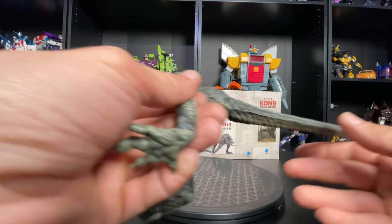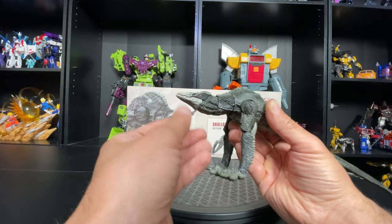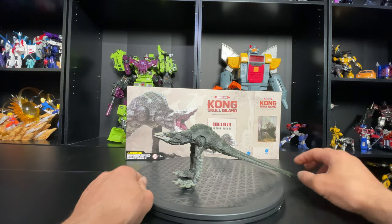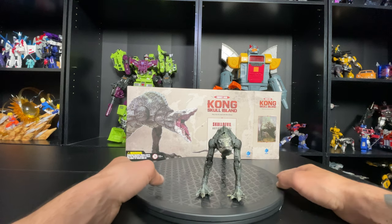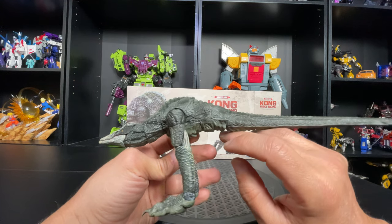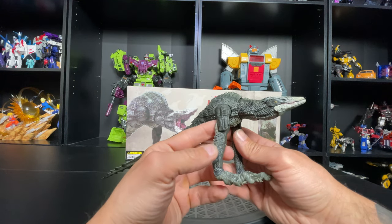So trippy. I vaguely remember this guy in the movie — I'm pretty sure he got his ass kicked. I do remember seeing him because I remember the skull face, at least I think I did. There he is, he's all tail. This is the weirdest figure, I gotta say. Well, the paint looks good — it's decent.